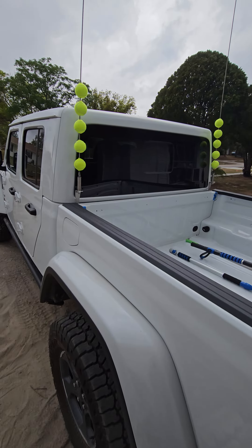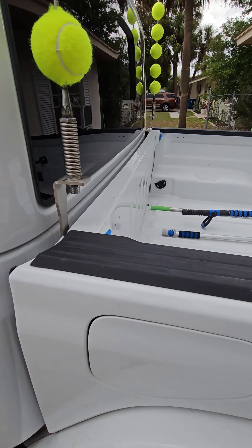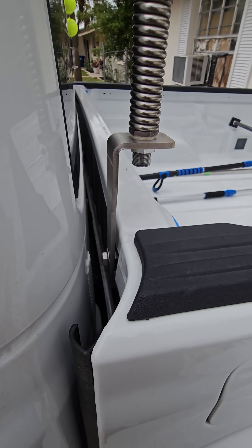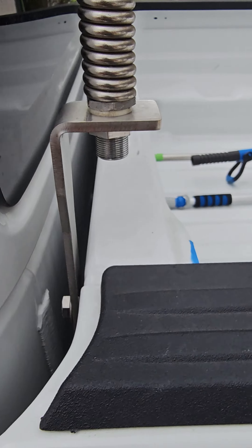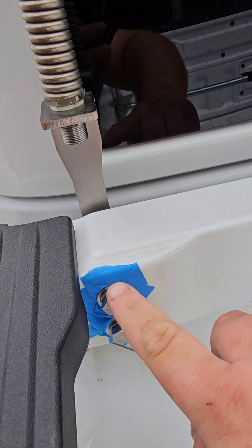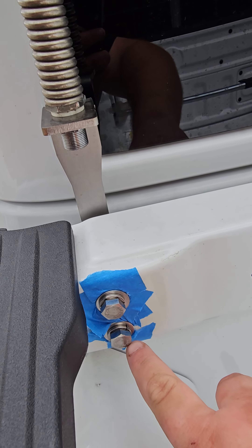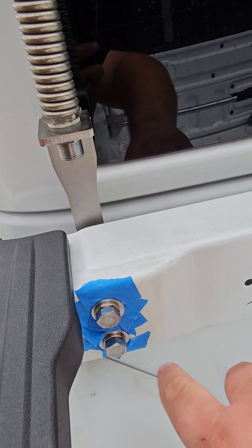We've got the '22 Gladiator Rubicon with the Way of Life light mounts, which I'm using as CB antenna mounts. As you can see, they're nice stainless steel parts that bolt in — the back comes right in the center here, and it basically acts as a support bracket. These two bolts go into factory holes; there's no drilling involved — 9/16 bolts.